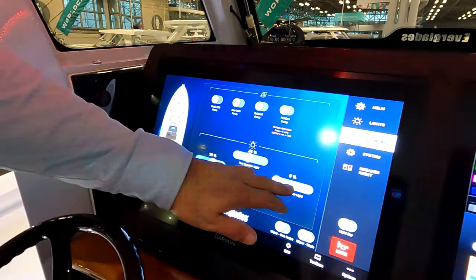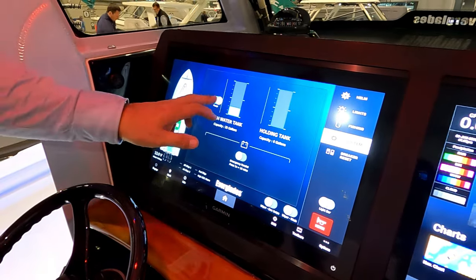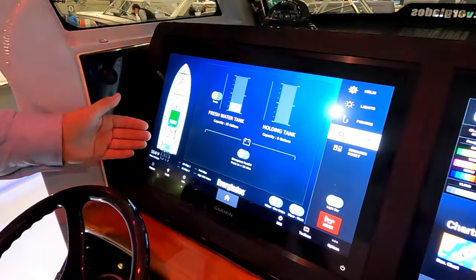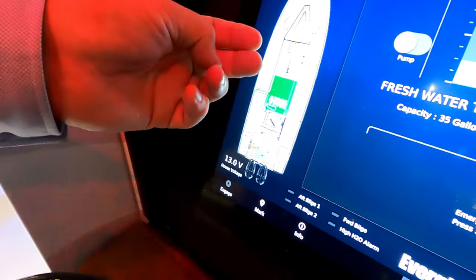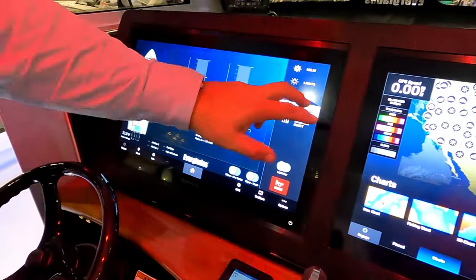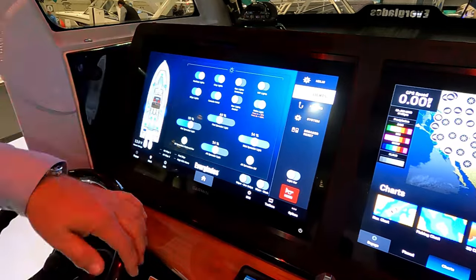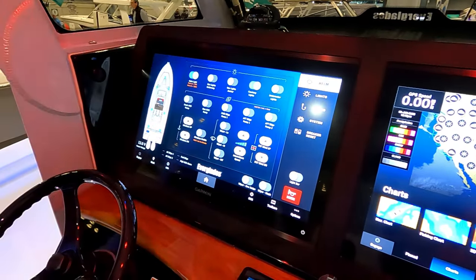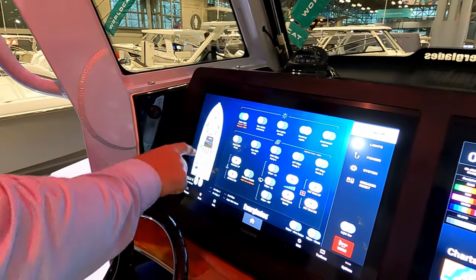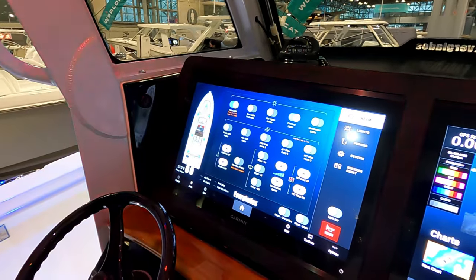Every time I turn something on, it shows up visually on the screen. On the systems page I can turn pumps on and also trace my freshwater system. There's a sending unit on the holding tank too. A locator shows the freshwater tank in light blue, fuel tank in green, and holding tank in yellow. The pump icons are actually located on the screen where those pumps physically are — so if you're tracing them down, it gives you a reference point. That's incredible.